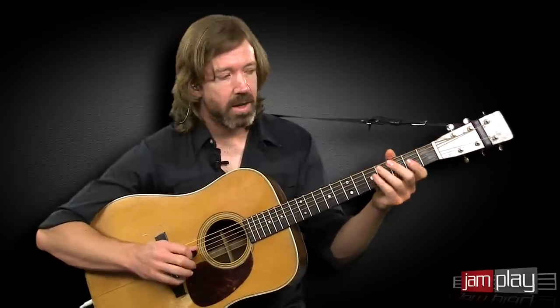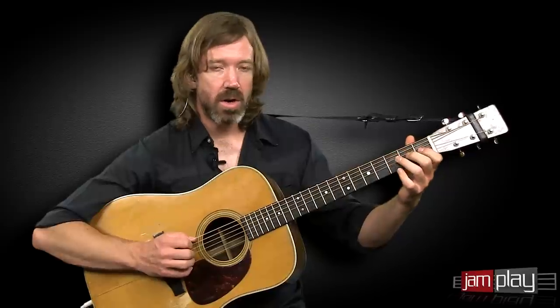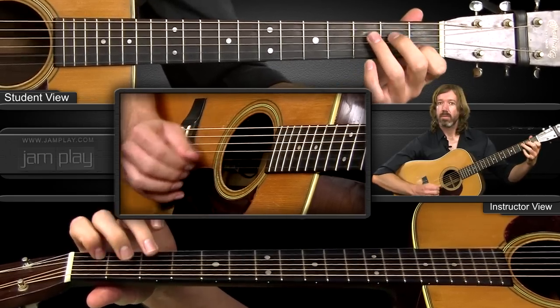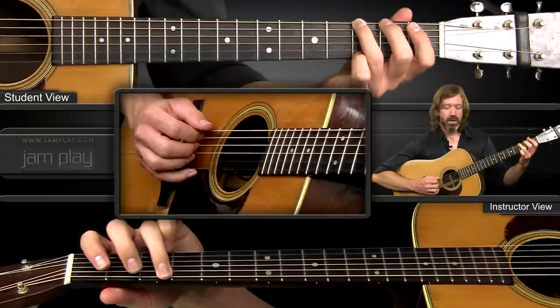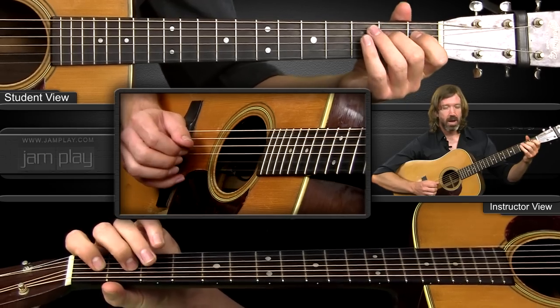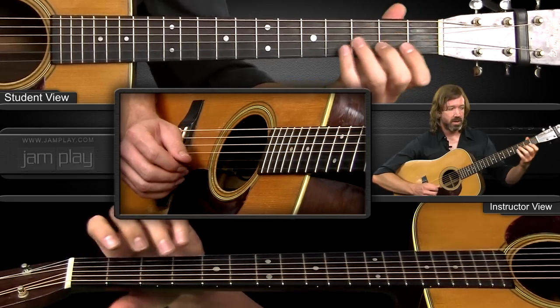But it doesn't stop there. I keep ascending using that idea to get to the higher octave. So when I get into this low lick I'll keep it going. Starting on the G and go chromatic from the open A to the C, and then open D, chromatic up to the second fret, open G, chromatic up to the second fret, open B, and the root.